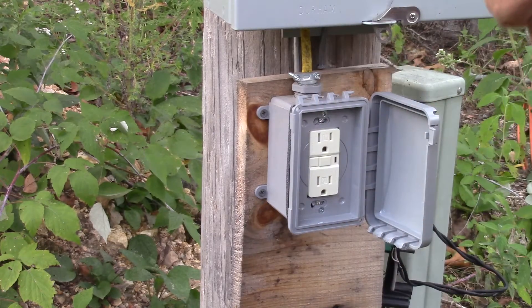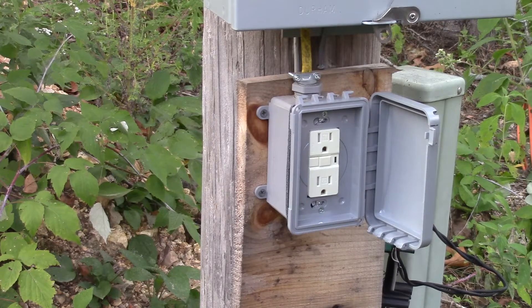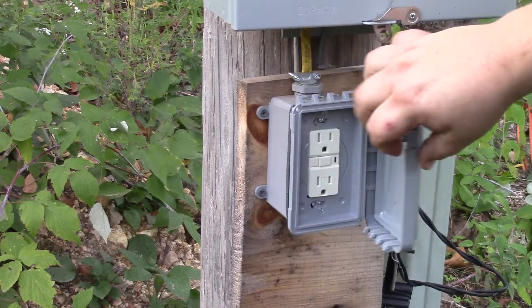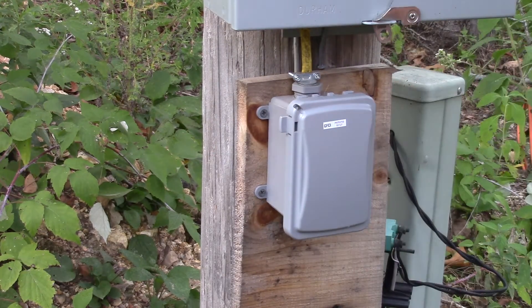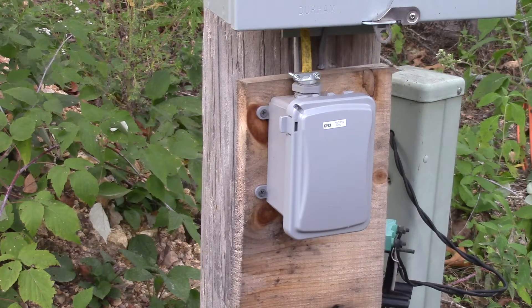I'm going to put all this back in this GFCI box. Got some little GFCI stickers — why not? Put one there, and why not put one on the actual outlet too — that proves it right there. We'll go ahead and throw this other outlet into this GFCI box along with the old weatherproof cover. No reason to throw any of this away.